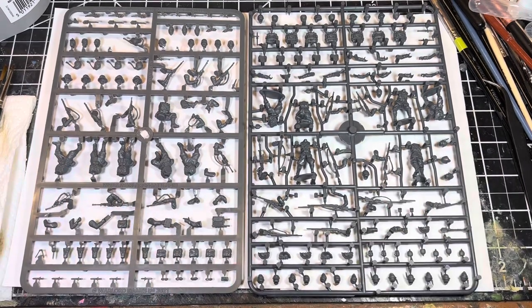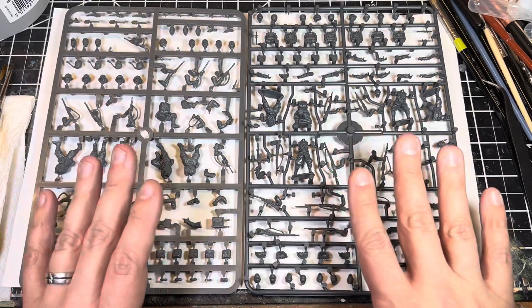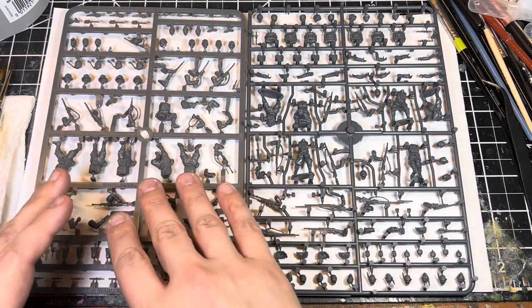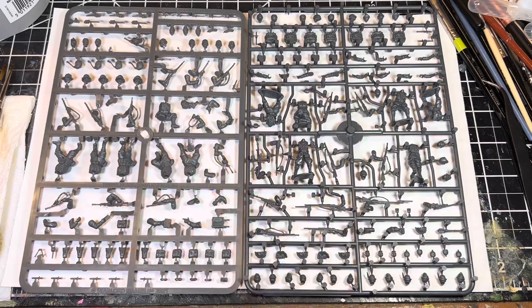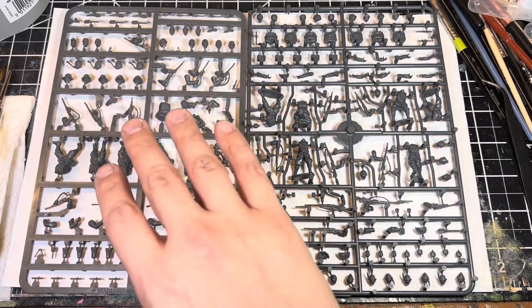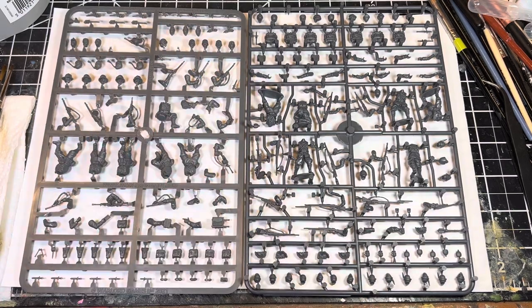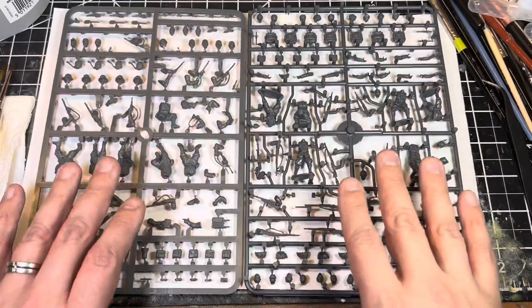Welcome back to An Extrovert Paints. I finally got some sprues from Wargames Atlantic and Warlord Games to compare — this has been a long time coming. I've already done an in-depth review of the Warlord Games sprue in an earlier video, I'll post a link in the description. Today we're going to do something a little different: a compare-and-contrast.